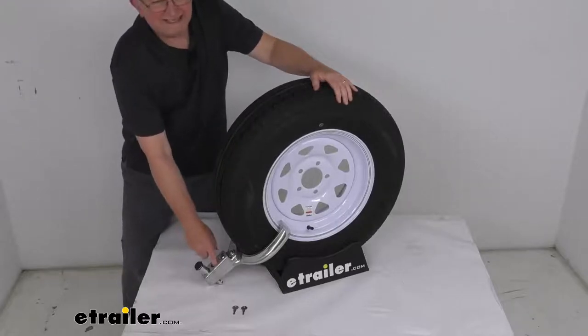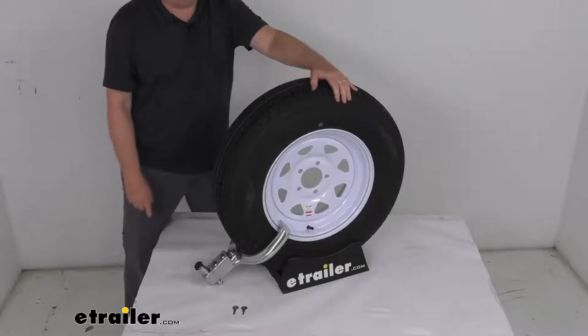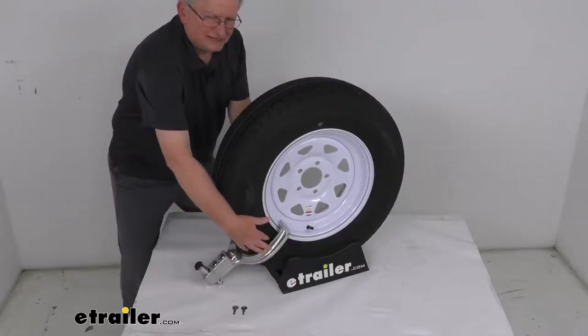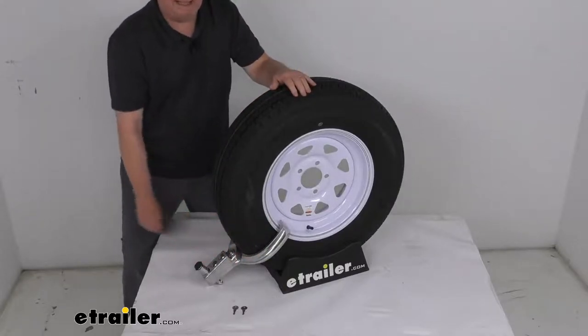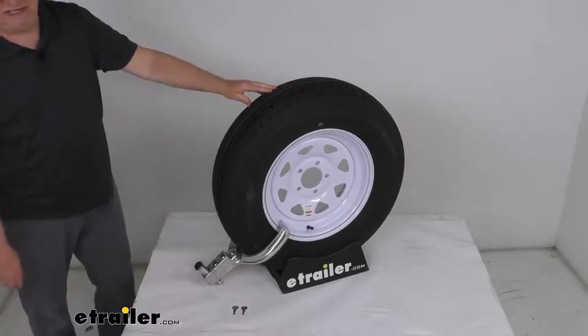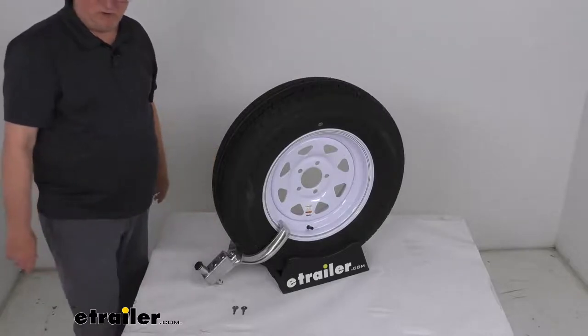It has a nice recessed location where the lock fits to make it difficult for would-be thieves to manipulate the lock. It is an adjustable claw that will clamp around your tire and wheel and secure it in place with this screwed-in recessed lock. The handle itself features four different mounting positions, allowing you to adjust the lock to fit either a small 13-inch up to a small 15-inch wheel.